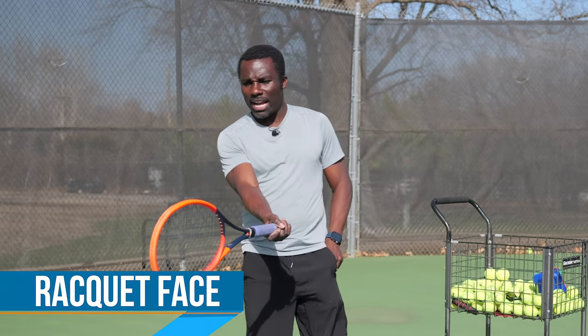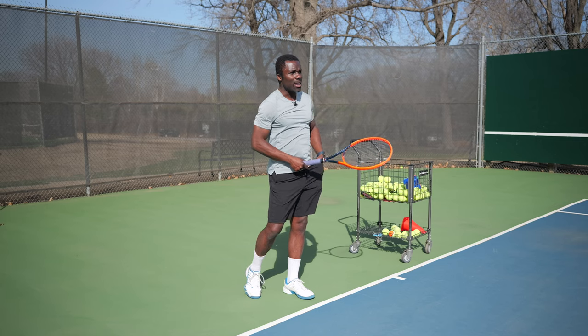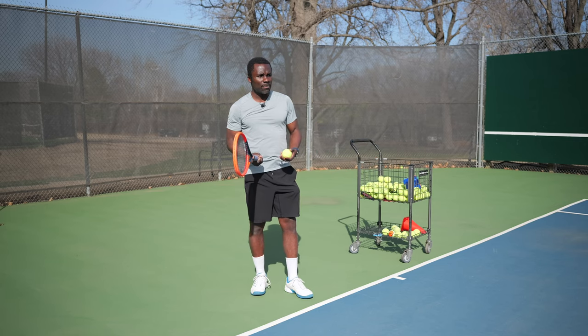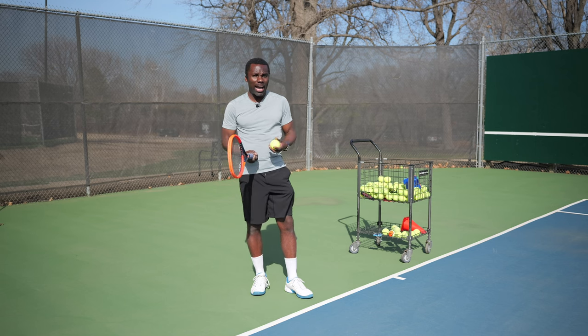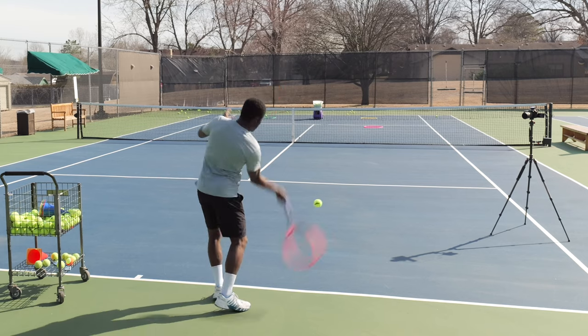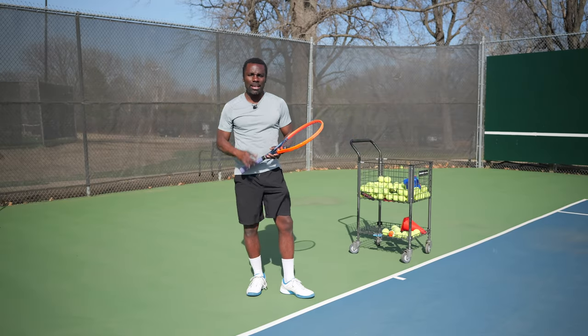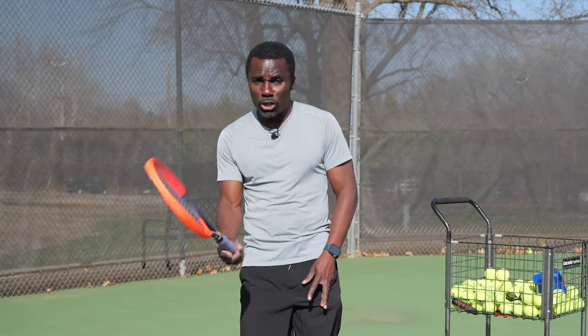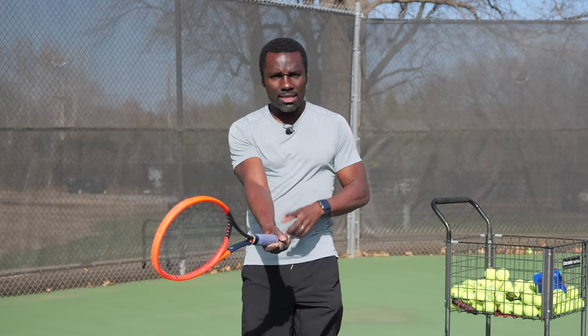Knob number one is the racket face. Wherever the racket face is looking at contact, that's where the ball is going to go. If the ball is going too high, a lot of players think to swing up or swing down more. But I can swing down and still have the racket face open and it'll still go high. What I really need to do is close the racket face a little bit. That's the small adjustment. And I'm not talking about changing my grip — just changing the angle of the racket face at contact.